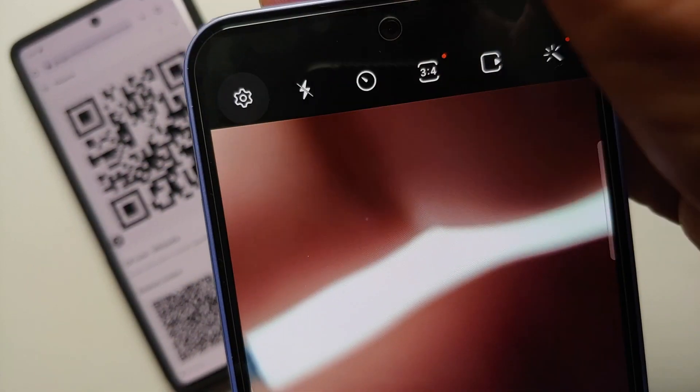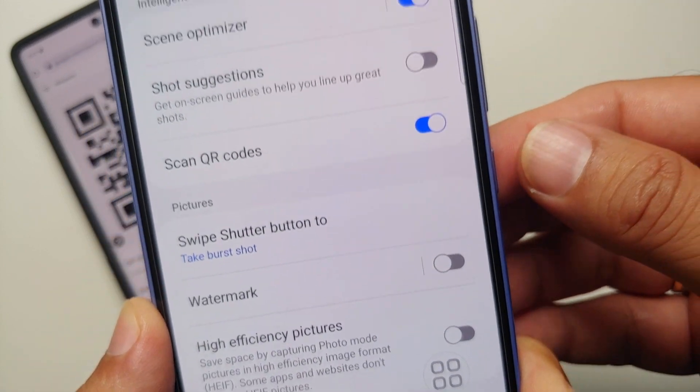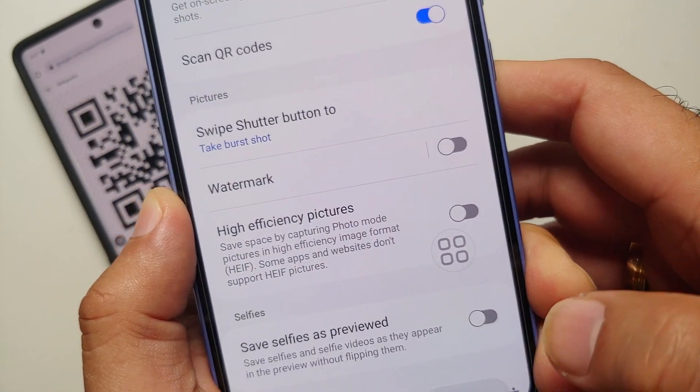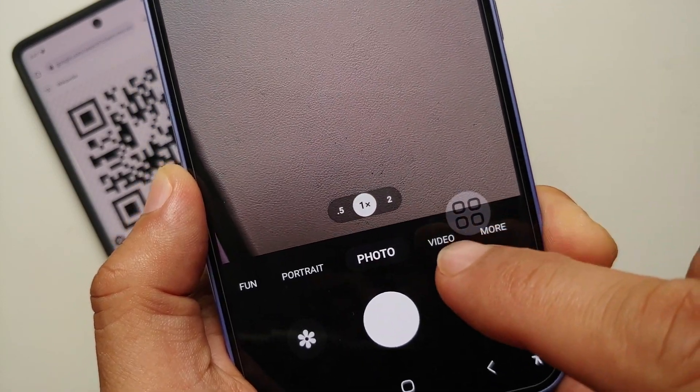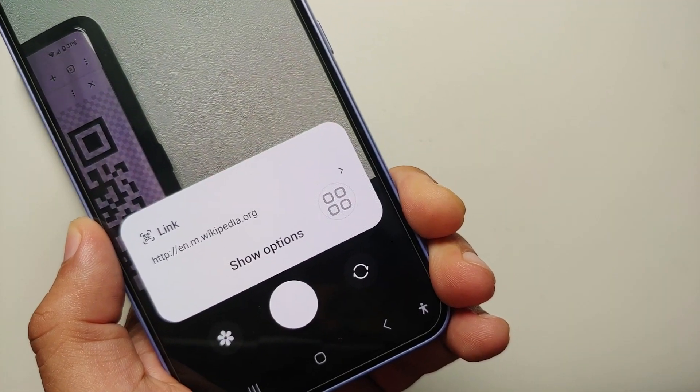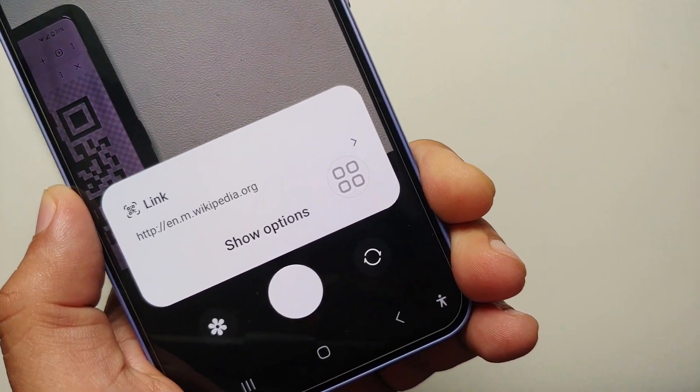Tap on the settings icon on the top left and make sure that the option of scan QR codes is enabled. Then all you need to do is make sure you are in photo mode and point your camera to the QR code. Bam, here it is — QR code opened and scanned successfully.